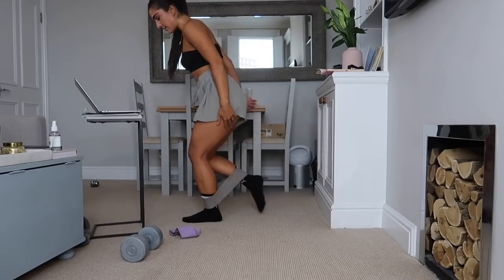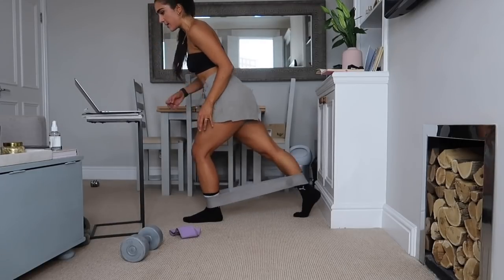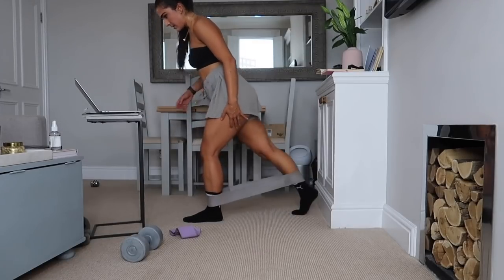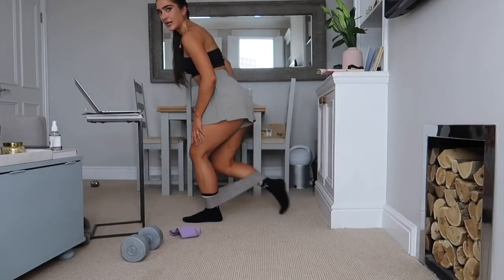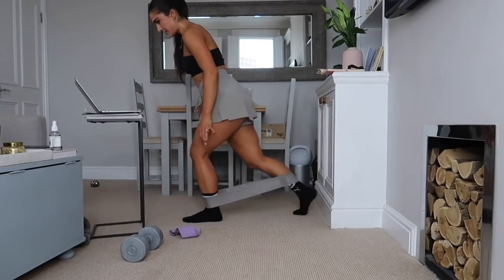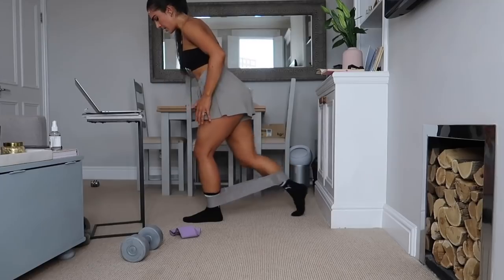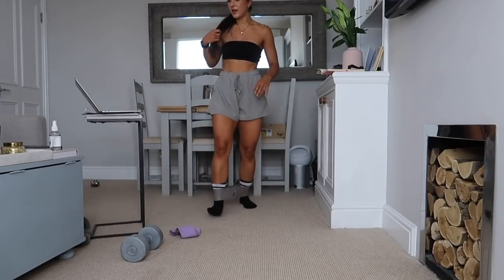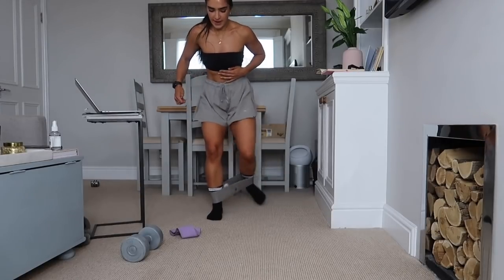Good work team, keeping that tension, you've got it. Come on, sink into it a little bit lower. Four, three, two, one — other side, are we ready? Let's get it, 30 seconds, pulsing back.